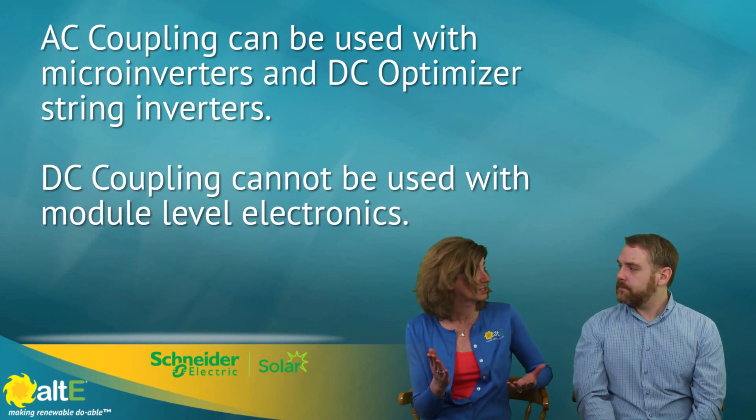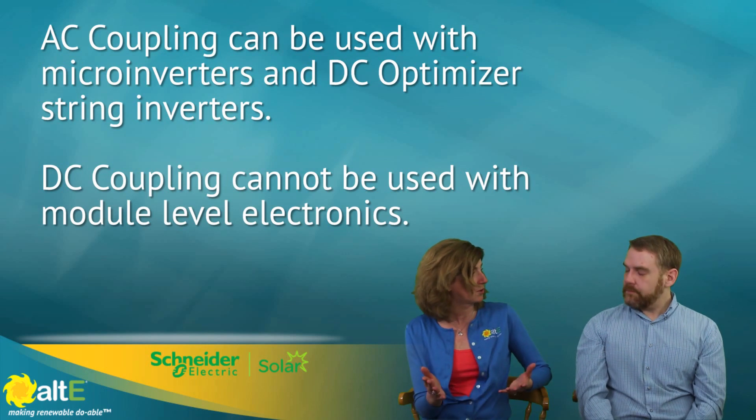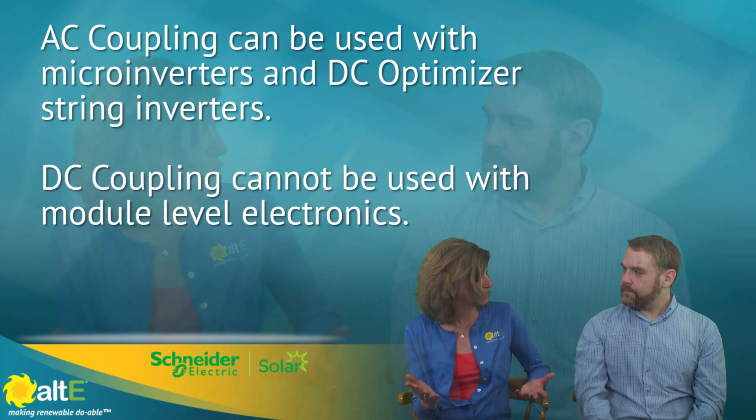We do have some videos and blogs and articles about how to do AC coupling, because in some situations it is the right way to go. But now we've got some other options. If the customer is asking for more solar in the future, sometimes going to a DC coupled solution makes more sense — if they're saying they want more solar and energy storage, then AC coupling may need to be set aside.